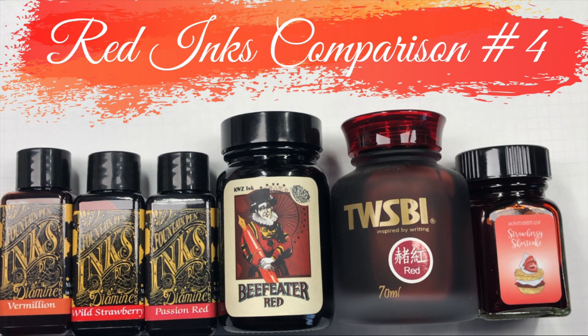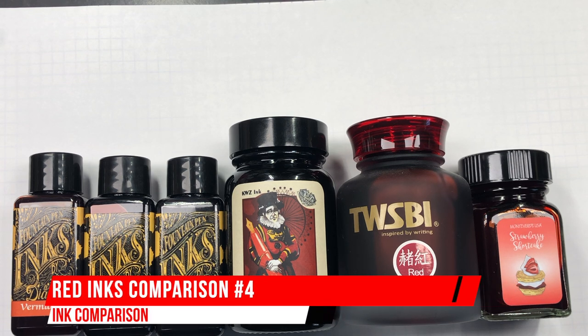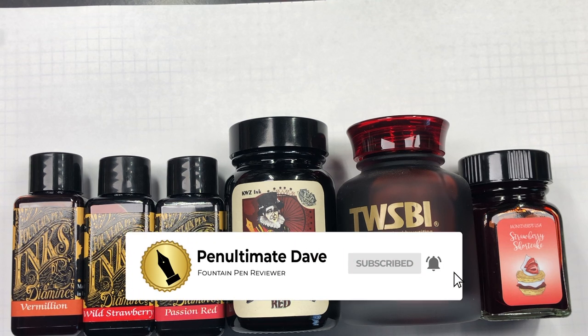Hello and welcome to another pen video from me, Penultimate Dave. I have here another inks comparison video, and this is red inks comparison number four. With that, let's go and swatch up some of these inks.